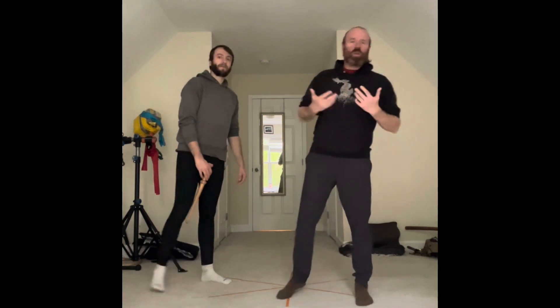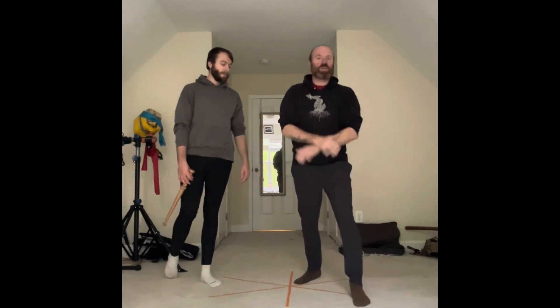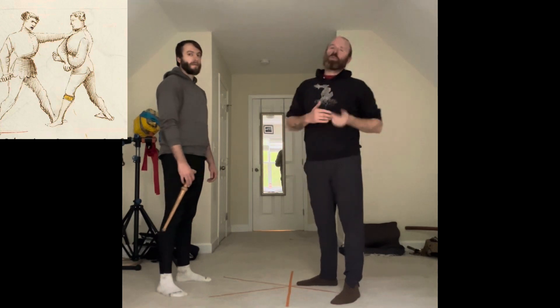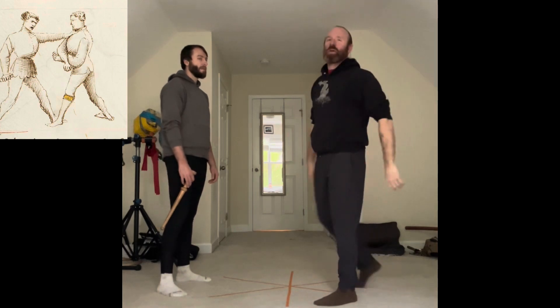This week we are going to be looking at yet another way of utilizing one of the different ready guardia that Fiore tells us about against dagger. And this one we're going to talk about the Tutta Porta di Ferro crossed, which does not have it doubled up where we're grabbing onto it — we're right hand over left here. The image that we see is very similar to what we saw in an earlier week where we utilize that double bracing and we create space.